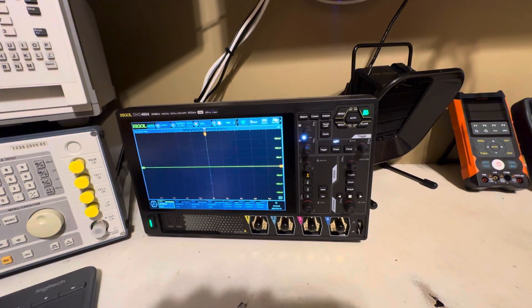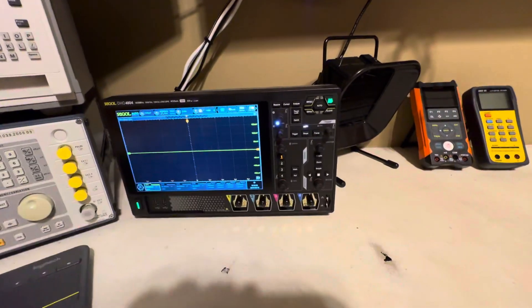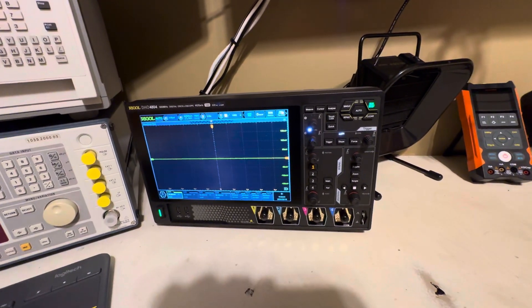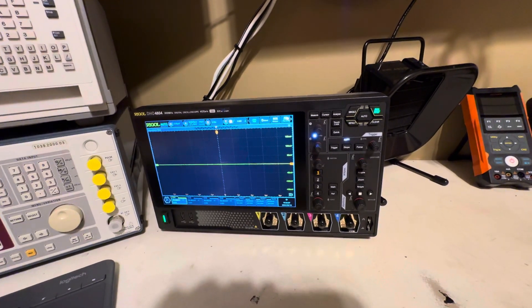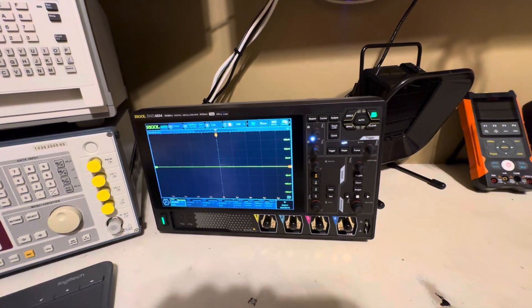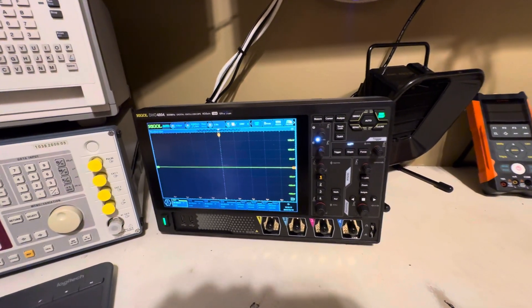I'm going to be buying some new passive and active probes for this thing. It did come with some passive probes already, but I want to get some good active probes for other projects. I also wanted something I can take portable — this can run on battery — and that was another deciding factor.